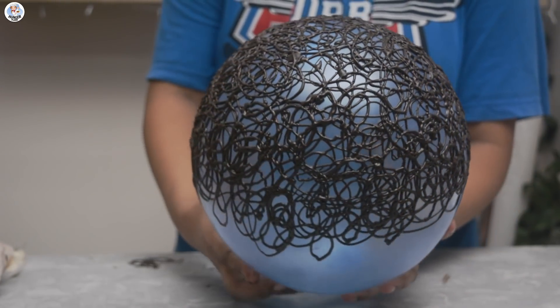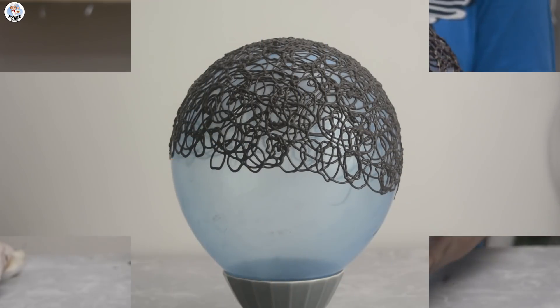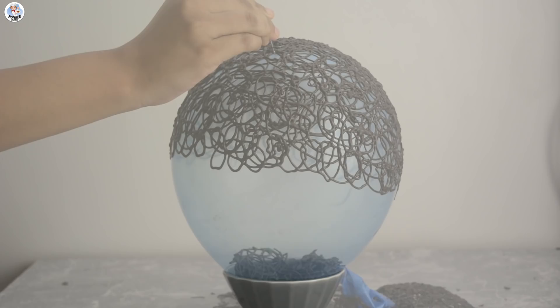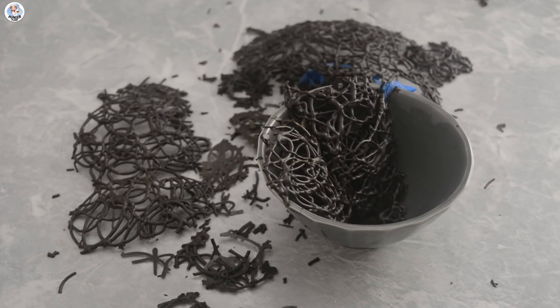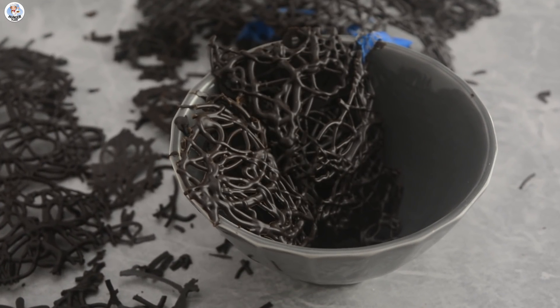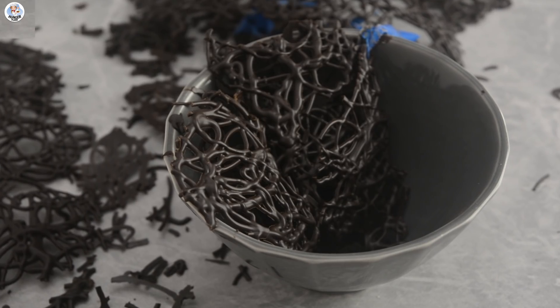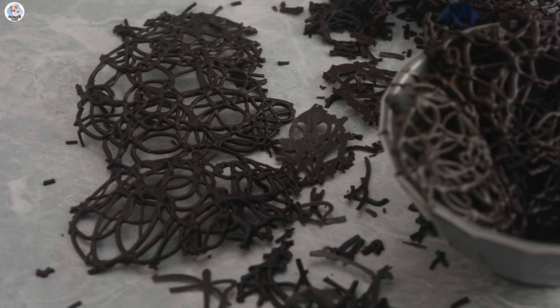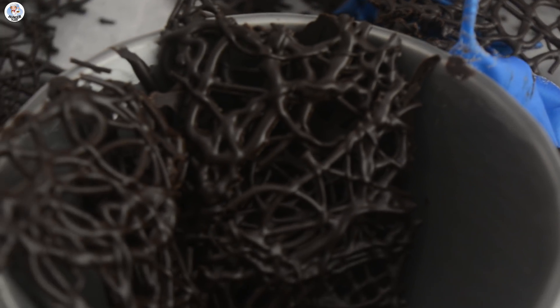I'm going to let the chocolate set completely, which took almost two hours. Let's burst the balloon now — okay that was a major fail. I realized my mistake: obviously due to gravity, they had piped the chocolate till the bottom so it had the support of the bowl. In their video there was a splatter of sugar when they burst the balloon, so maybe it was sugar or maybe not. I wasted a lot of time on this hack — let me know if you want me to retry it.